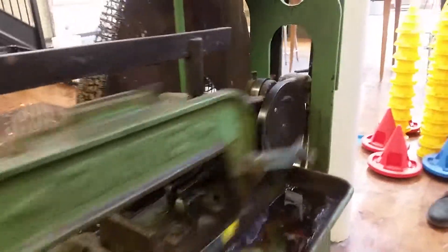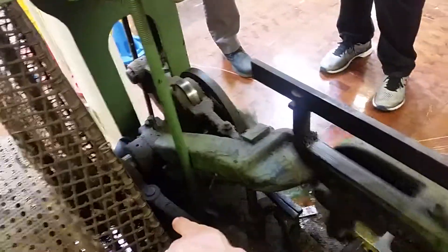It's got an automatic shutoff right there. When it goes low enough, it'll just kick out the clutch.